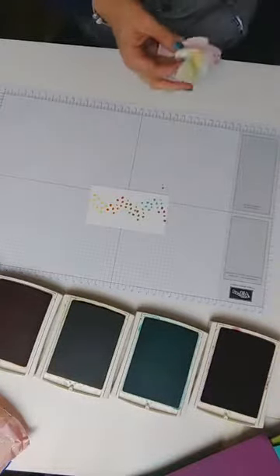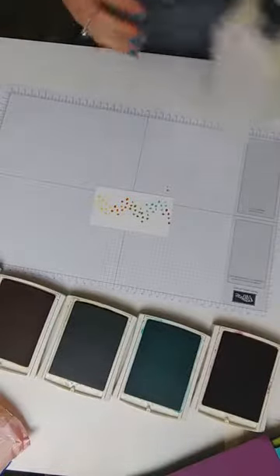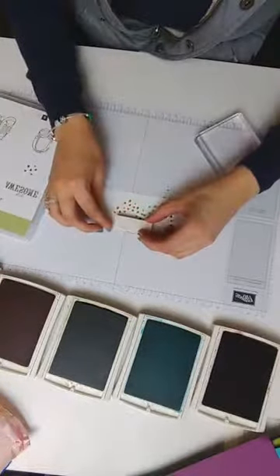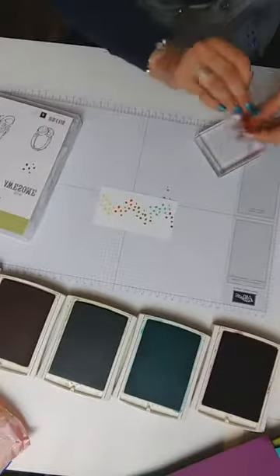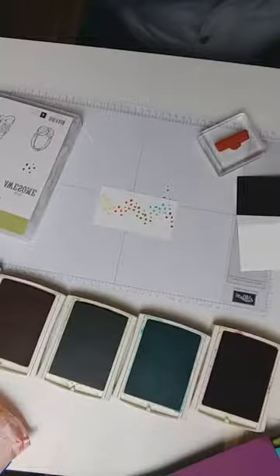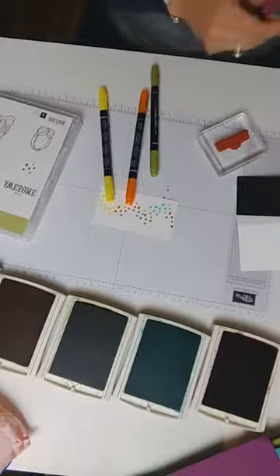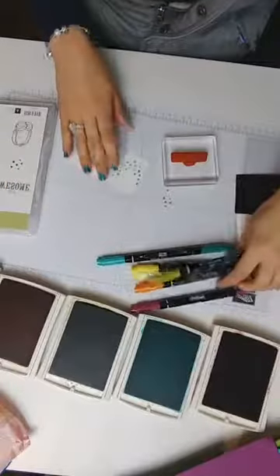It really is that simple! Next I'm going to grab my pens and color one of the sentiments — 'Because You're Awesome' — in a rainbow effect as well. I'm just going to pop that in the bottom right corner. I'll take the matching pens that I've already used so they match with the inks, and pull them directly onto the stamp to create the same rainbow color pattern, which helps draw the eye. I'm making five cards but showing you six ways to make a rainbow.